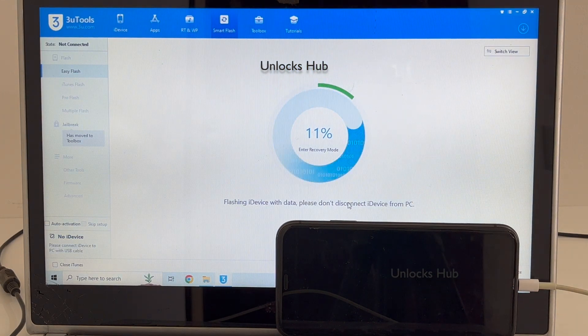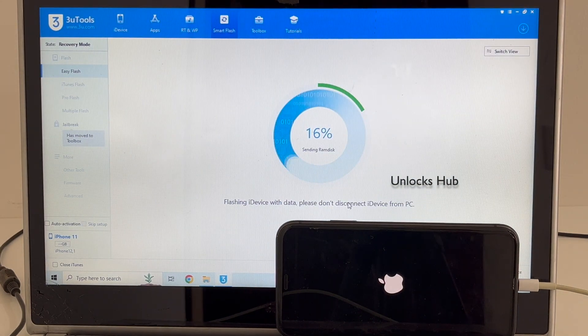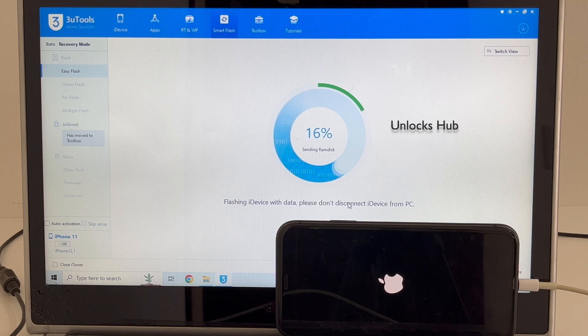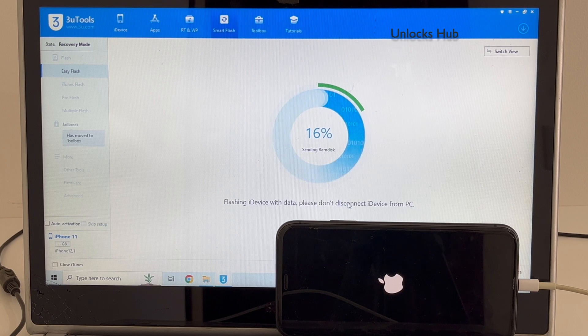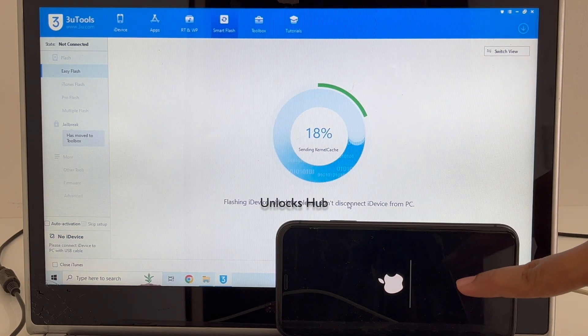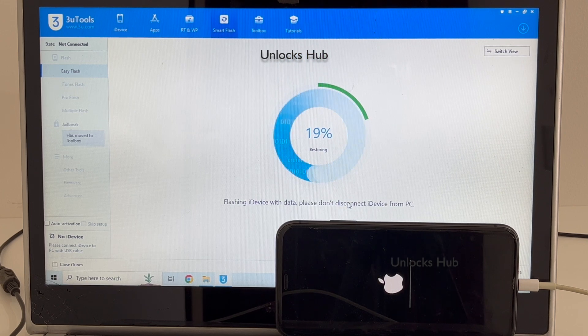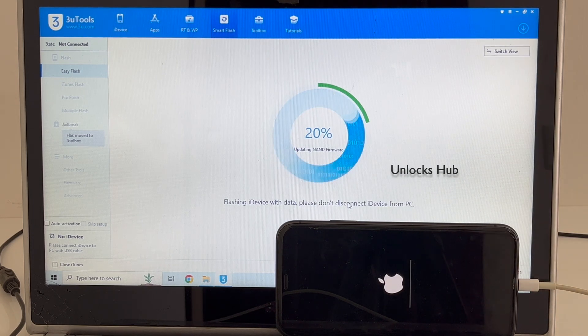You can now see the device is in recovery mode — you can see the same here on screen as well. The installation has started, just wait for it to complete. Do not unplug your phone at any point during this process. If you need the files, just email us at our email address given in the video description.